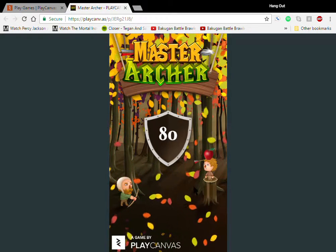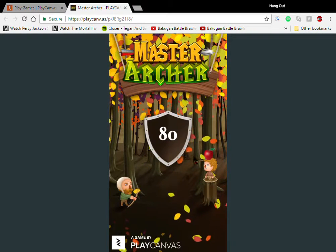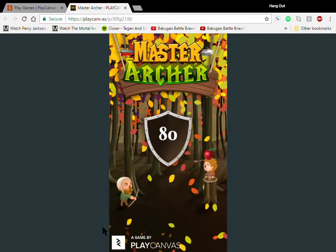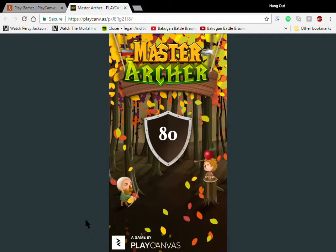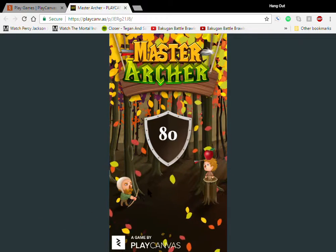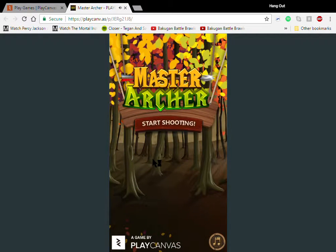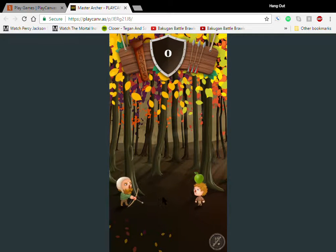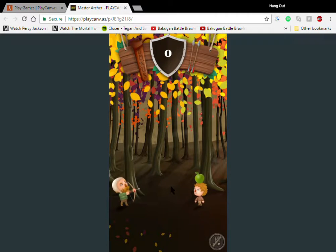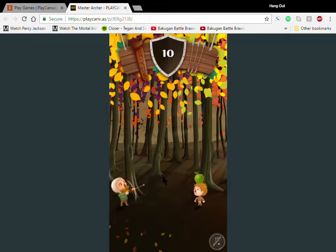We are currently playing Master Archer. Let's get started — the entire point of this game is to shoot the fruit off the head of the person in front of you. You get three arrows to shoot with, you've got to shoot the fruit off the person's head, and you can actually shoot the person too, so yeah, you don't want to shoot the person in the face.